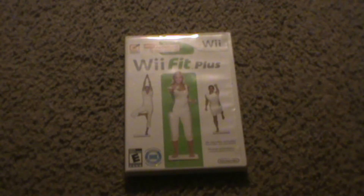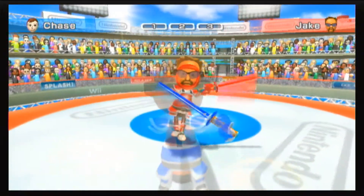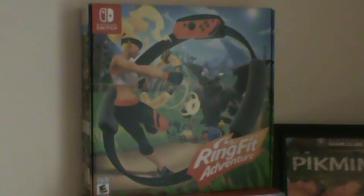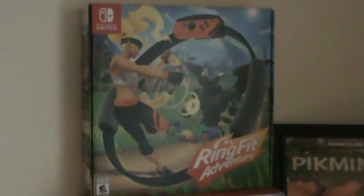But what if there was a game that was able to strike a good balance between fitness and game? So, more than a decade later, Nintendo gave it another shot with Ring Fit Adventure. This is a game that nobody really talks about, but somehow almost everybody has it. I'm gonna break that tradition and give my thoughts on this game.